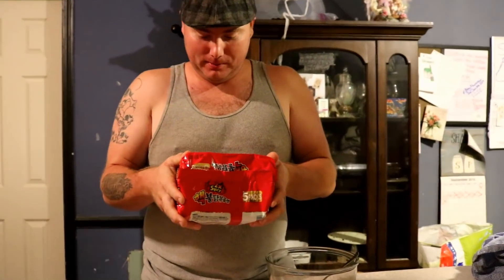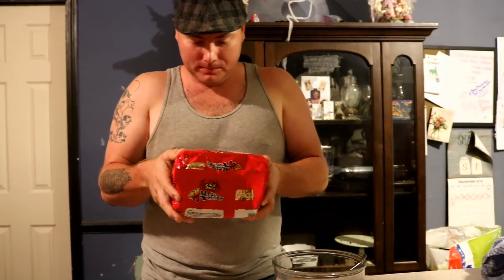Hey YouTube, how's it going guys? They finally came in — the two-time spicy! I don't even read Japanese or Chinese or anything on the front, but it says hot chicken flavor ramen. I looked at the top 10 list and found these — they're supposed to be number two. If you know of something hotter, leave it down in the comments below.